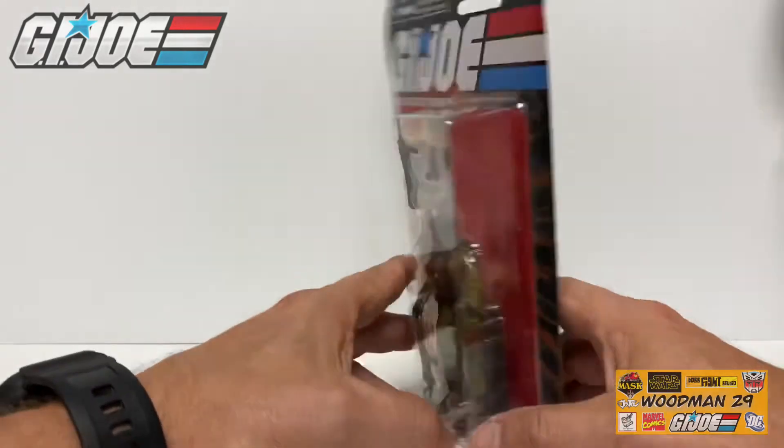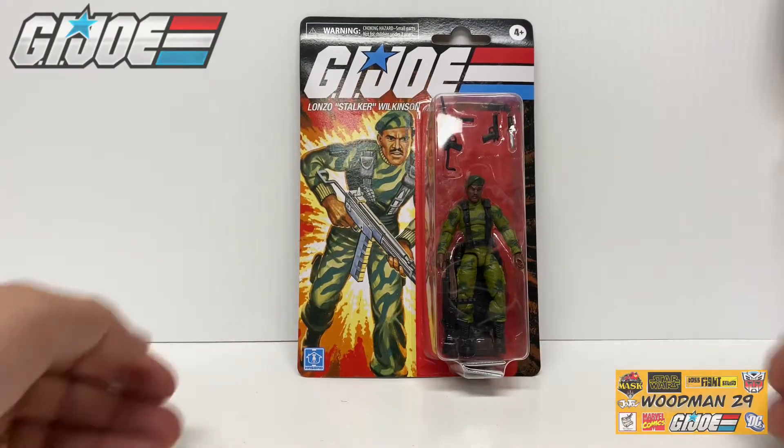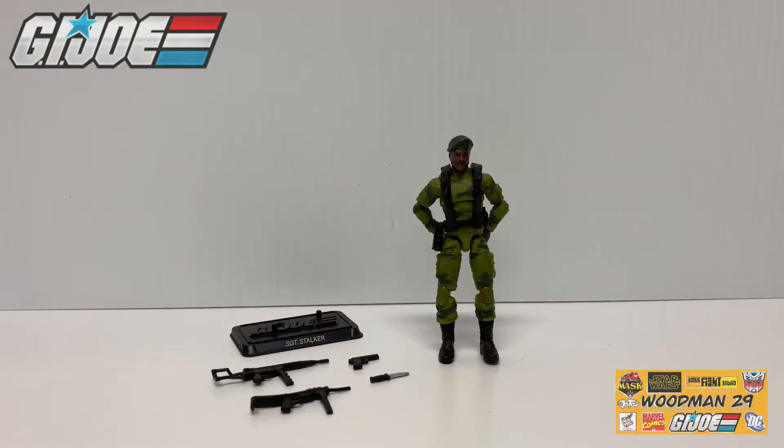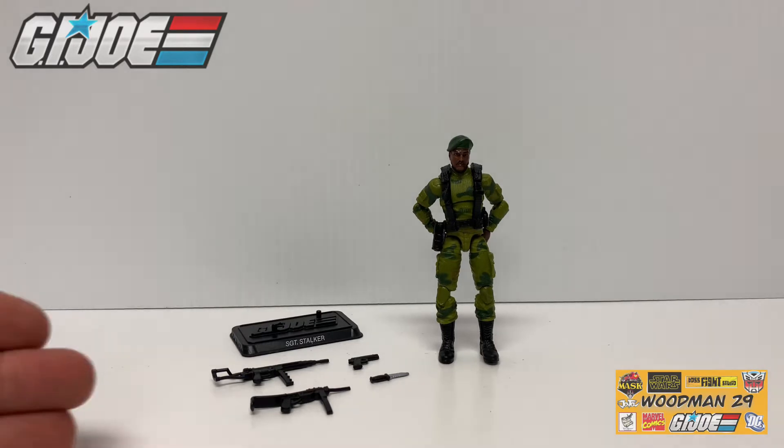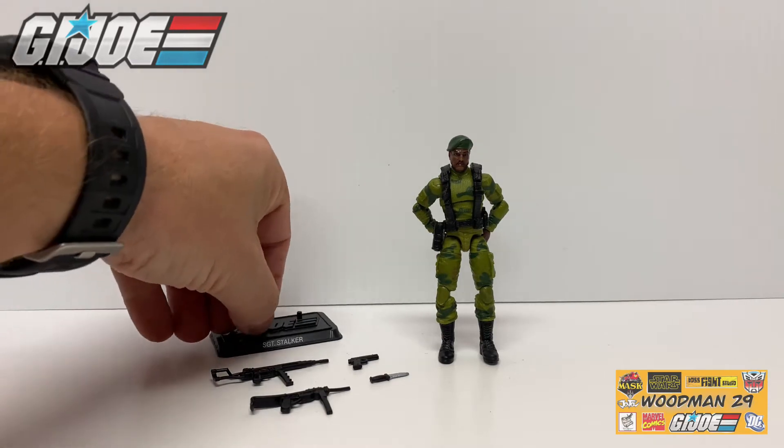Let's go ahead and turn him around, open him up, and check him out. Now with everything out of the package let's go ahead and take a look and see what he comes with. Right here he comes with the G.I. Joe stand. I can pick this up and it has the word Sergeant Stalker on the front, two foot pegs, and G.I. Joe embossed on the top.